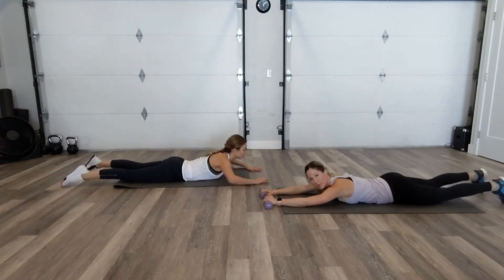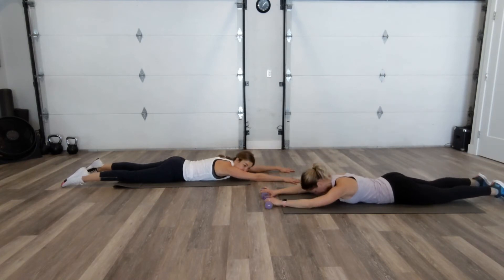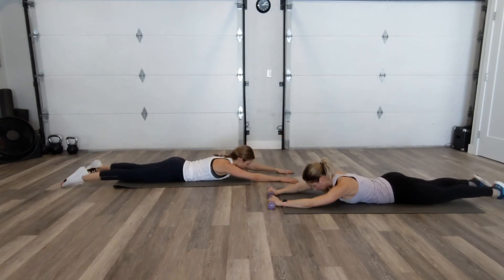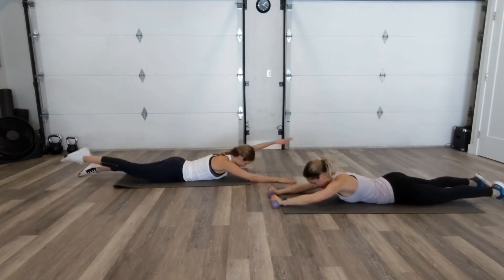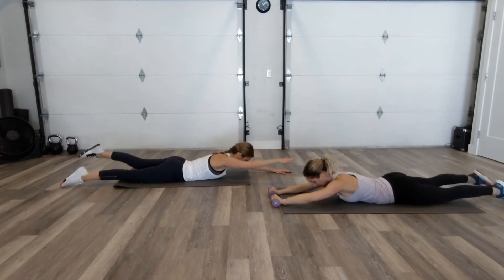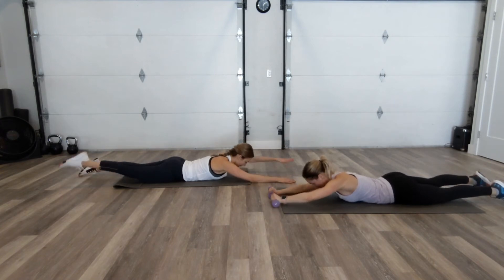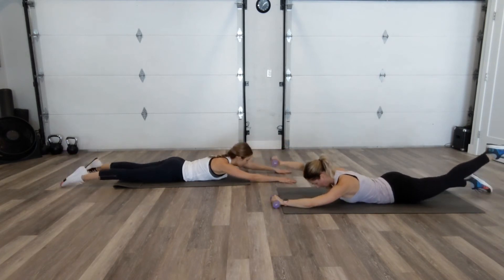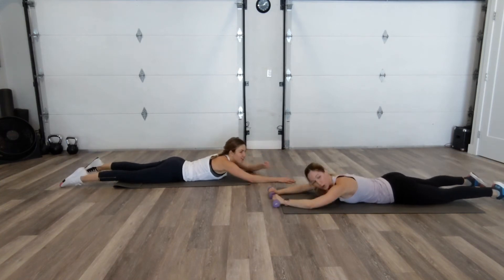Come on down for swimmers. Grab the dumbbells if you like and challenge yourself. So opposite arm, leg raise — eyes stay down. I'm not really lifting the chest a whole lot here, just arm and leg, opposite arm and leg. Use your breath — exhale, lift. The dumbbells make a huge difference. I will not be washing my hair tonight. Now if you're feeling a lot of the low back, don't go as high.